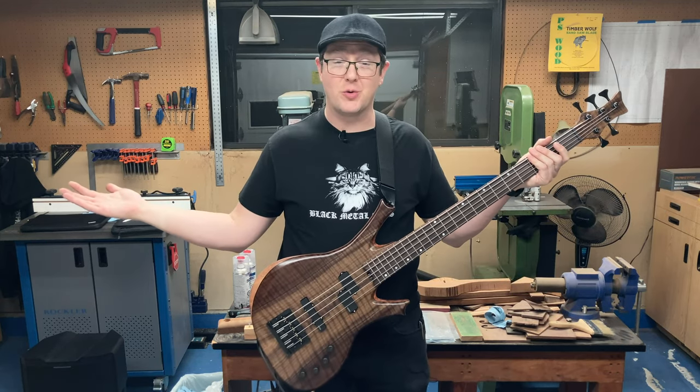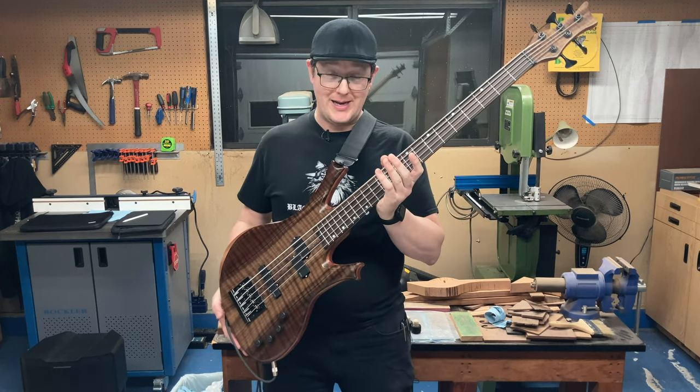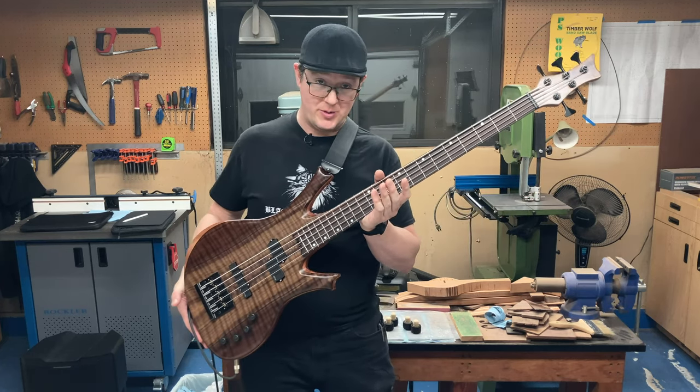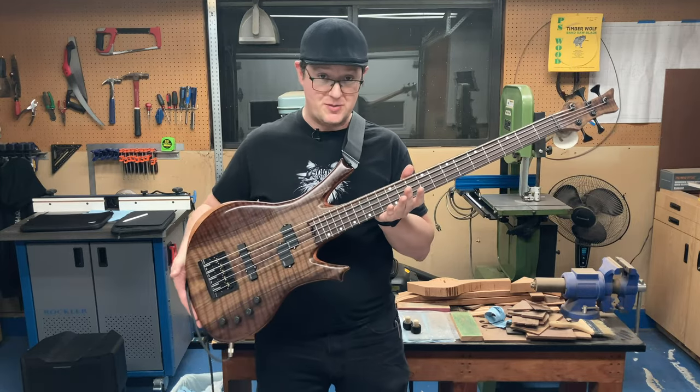Hi, welcome to the Divergent Guitars Workshop. I'm Tom Kavnar. This is my rather late entry to the Great Guitar Build-Off 2023. Over the last seven months, I built this 35-inch scale five-string bass guitar.